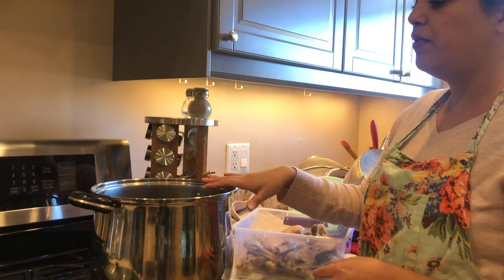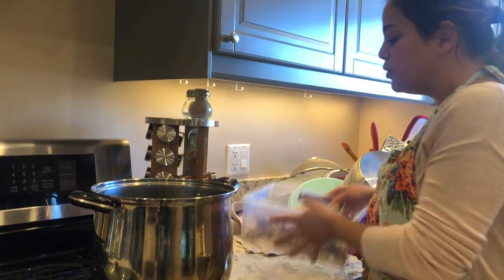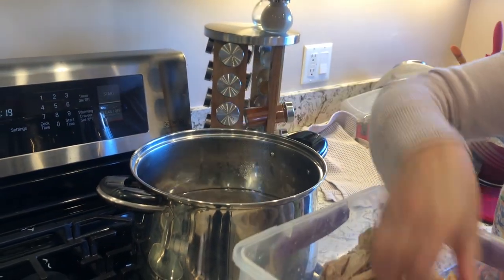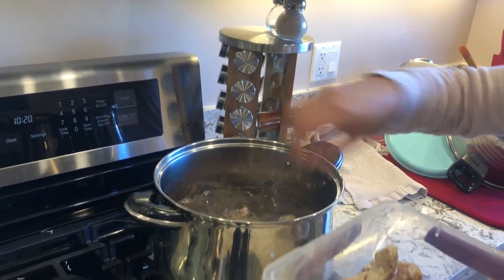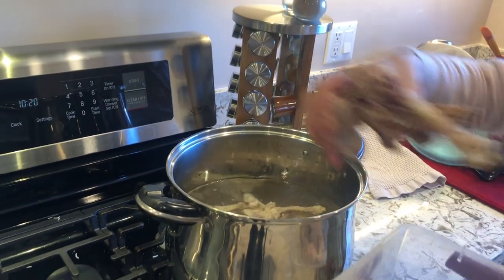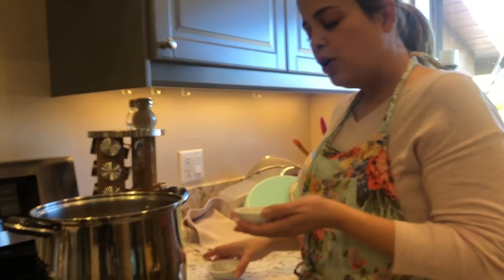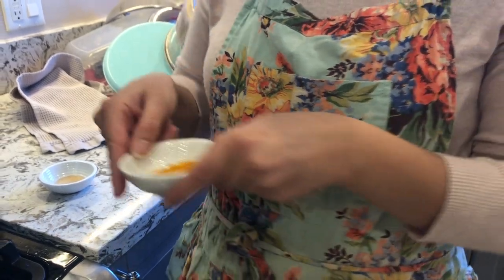I have a pot of water filled up halfway. I'm going to turn this on and simply dump in the pre-cleaned chicken and the chicken bones. The reason we add chicken bones is that it gives the soup more chicken flavor. Later on, after it's all done, you can take the chicken bones out — we'll do that a little later.